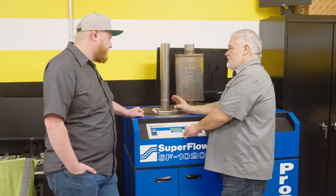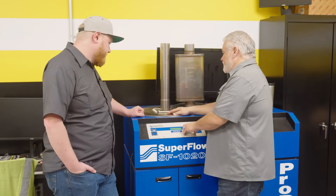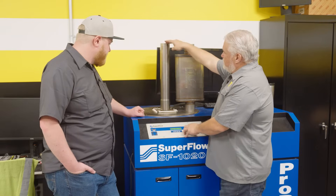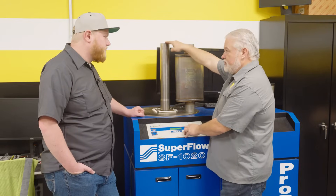We're going to push about 1,000 CFM through the flow bench at 25 inches of water, creating a steady air column at 25 inches of water, to determine the airflow through this 18-inch piece of pipe.